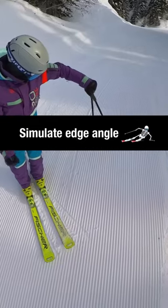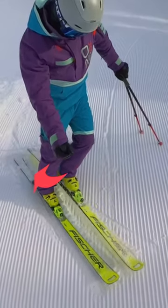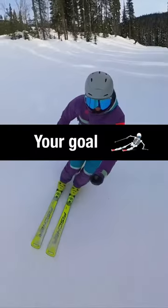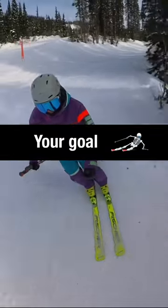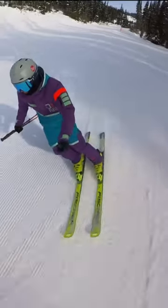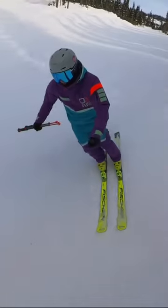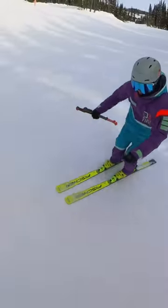Now simulate a little bit of edge angle — I'm going to do the same thing, lift it up. Now what have I got to do to match the edge angles? There's this activeness of the inside foot, even though it doesn't have much pressure on it, in order to keep the edge angle similar, the rotation alignment the same, and give your skis a clean edged track.